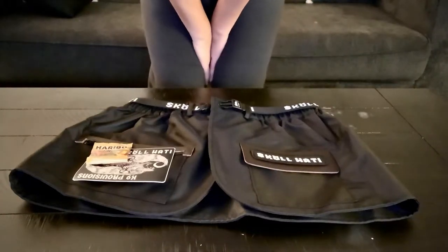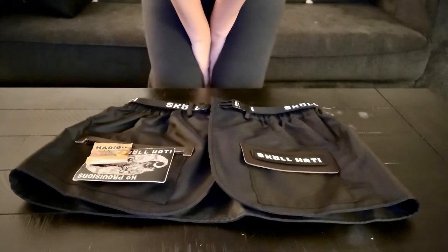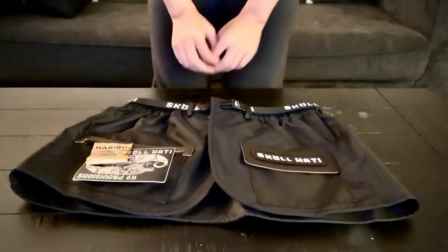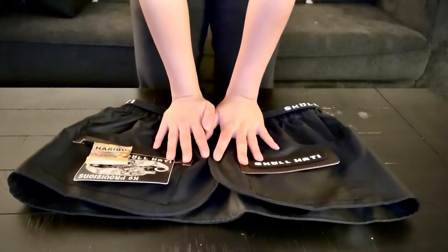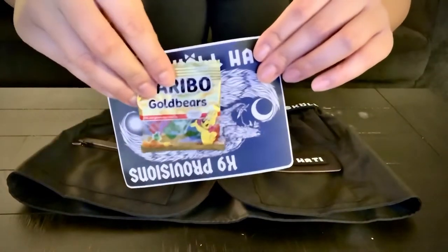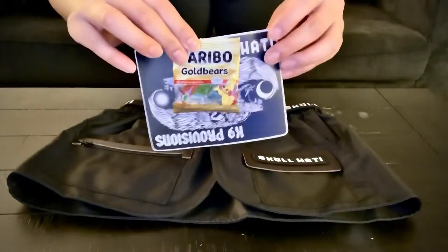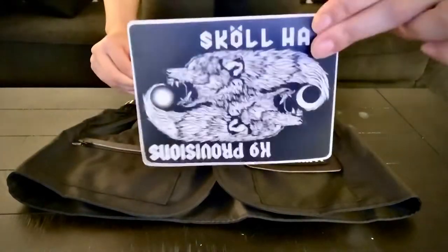Hey guys! My Skull Hottie training belt just came in and I was so excited I had to share it with you guys. So first of all, this is what came in the mail. Obsessed. These gummies are just so cute — the kindest gesture in the world. I was not expecting it, so I was like, oh wow, so nice. And then this cute little sticker.